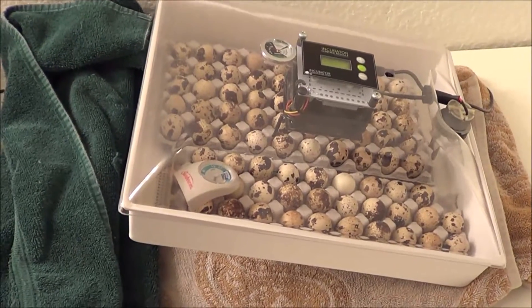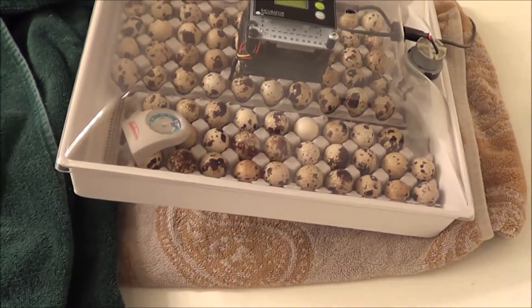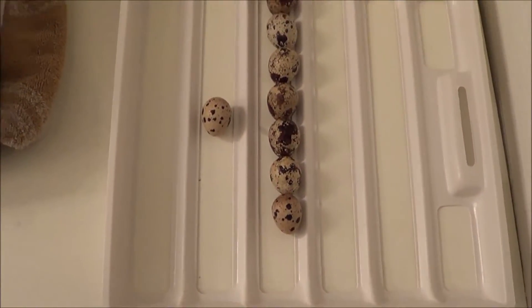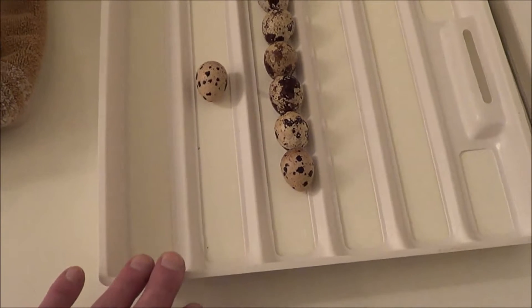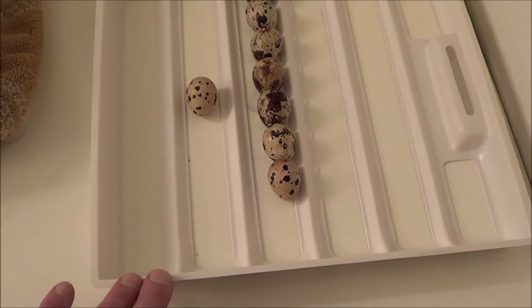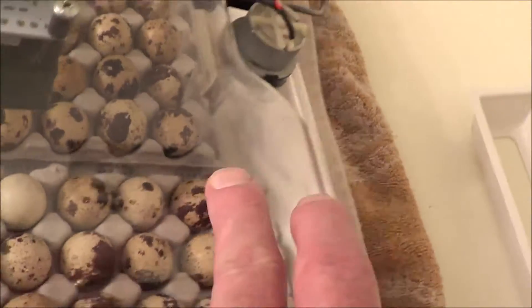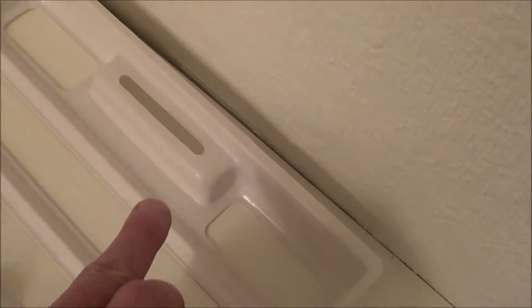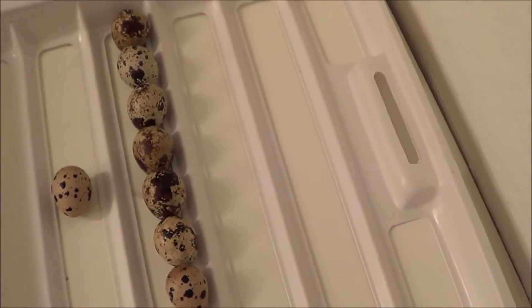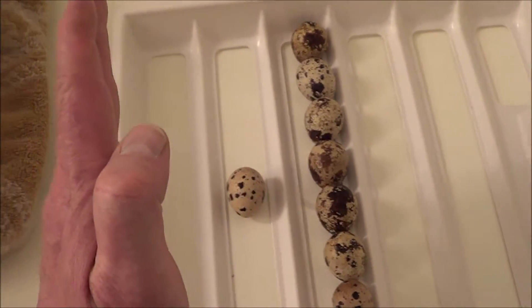I think I may have isolated one thing that might improve my hatch rate, and I think it's the egg turner of the incubator itself. This is the egg turner tray that comes with the incubator — an automatic egg turner tray. There's an electric motor on the lid of the incubator and a silver arm that goes into a slot on the tray, and about every hour it pushes the tray about a half inch back and forth, 24/7.